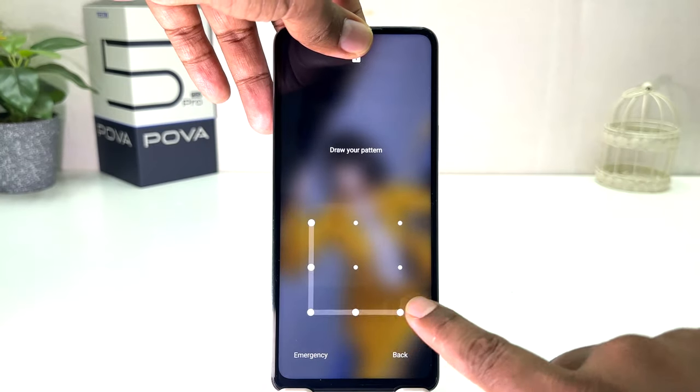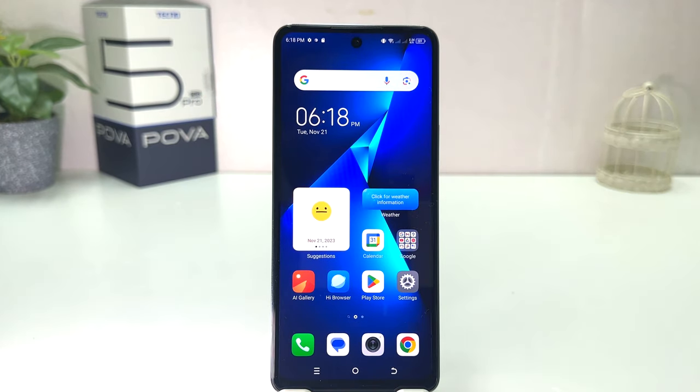Also, you can unlock your device using the pattern we set up. You can also unlock your device with the pattern. Now you might decide to delete your previous face data and want to add a new face.